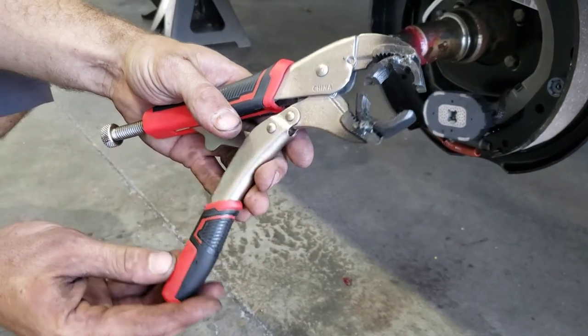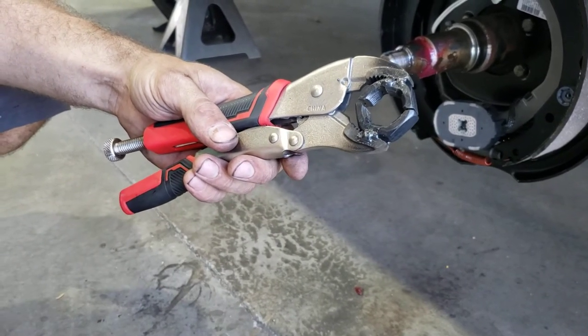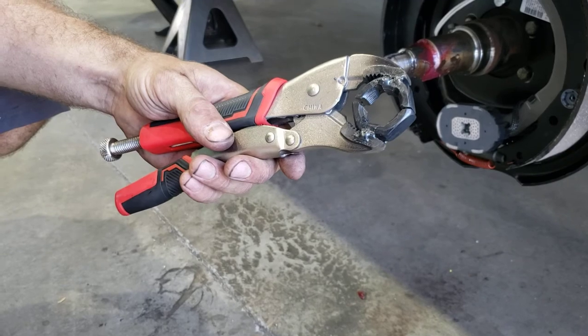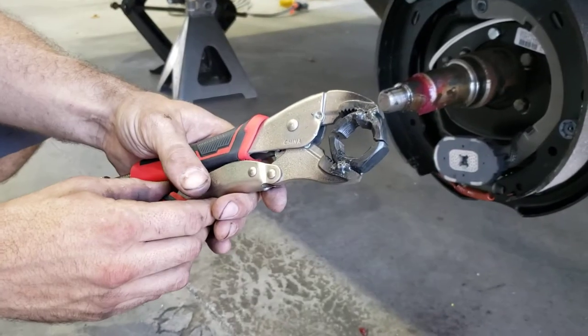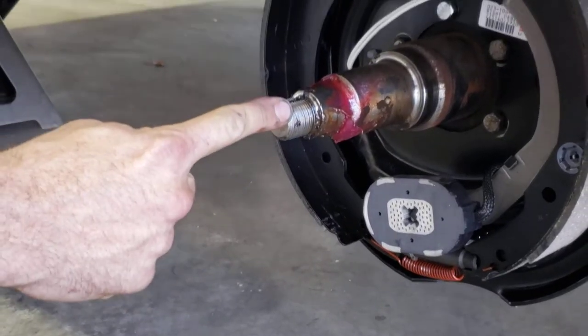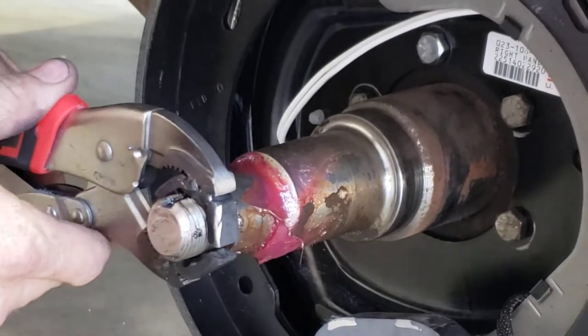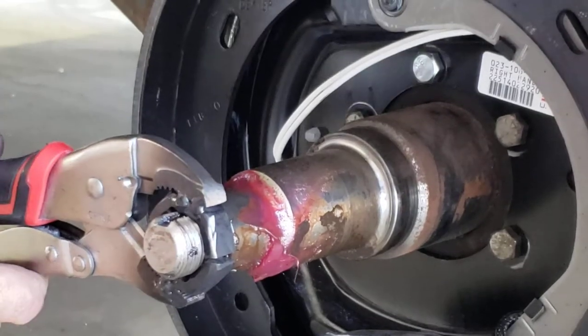What we've done is tack welded the correct size die into a vice grip. The reason we do this is if you ever end up screwing up the threads on the end, you can take this tool, stick it back on there, close it, and chase your threads back out.